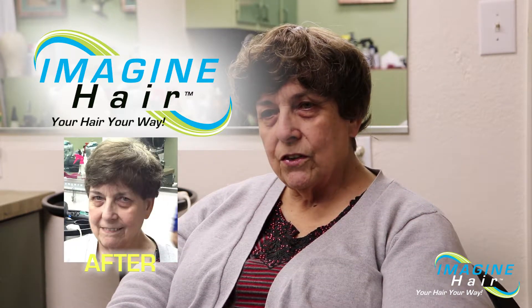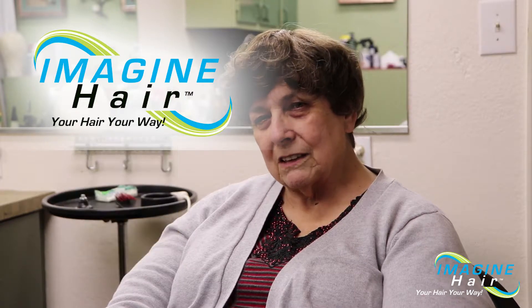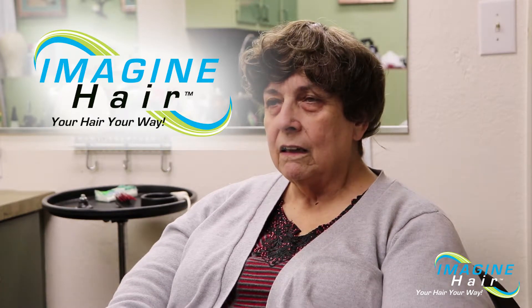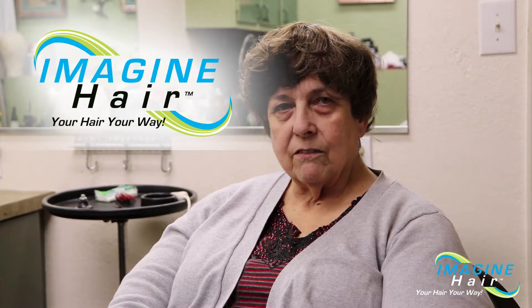I've been wearing these units for about 15 plus years. They're very comfortable to wear — you basically forget that you have them on.